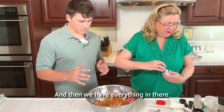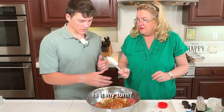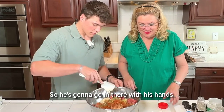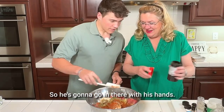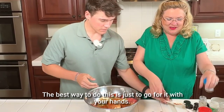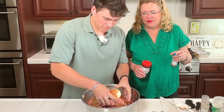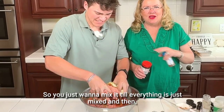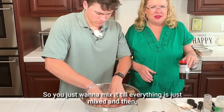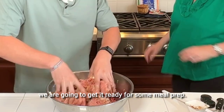Everything is in there. Now it's his turn. He's going to go in there with his hands. The best way to do this is just to go for it with your hands. You don't want to over-mix meatloaf because it gets tough. So you just want to mix it until everything is just combined. Then we are going to get it ready for some meal prep.